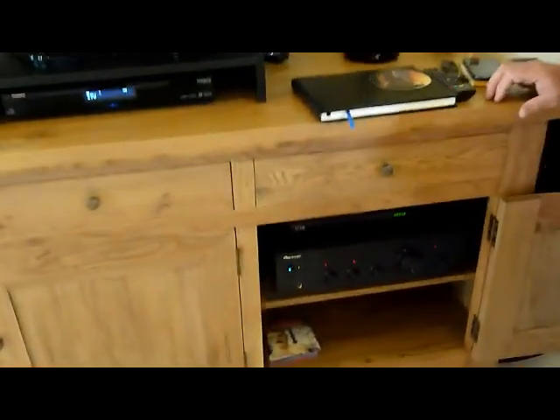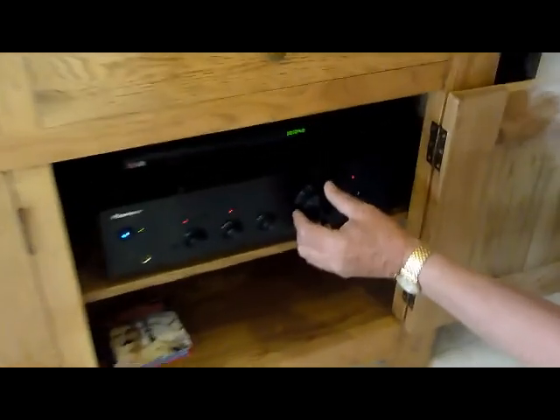You also need to change the stereo amplifier input if you want the full stereo surround sound to match.